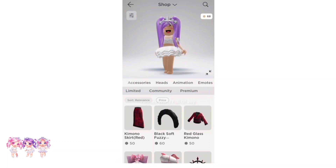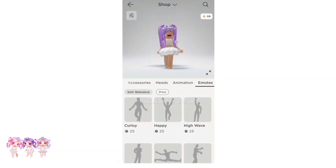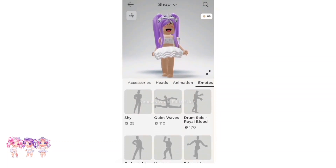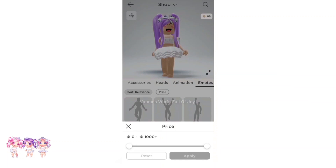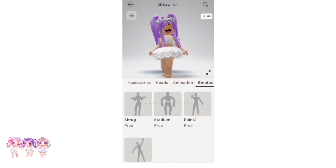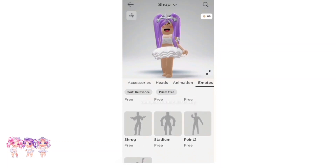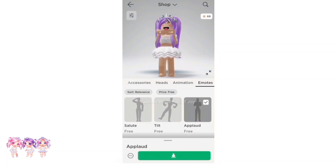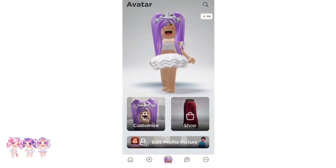There is a certain emote we are going to need for this. So let's go to emotes — we are here — and then what we are going to do is click on price and drag the circle all the way down to free and apply. These are all free emotes you can get, but we're going to need the upload emote. It is free, so make sure to get it.